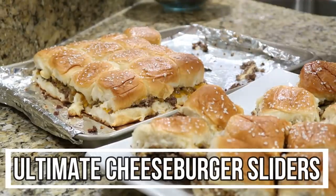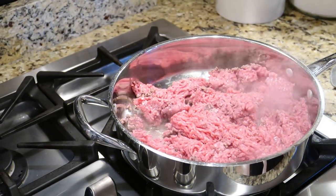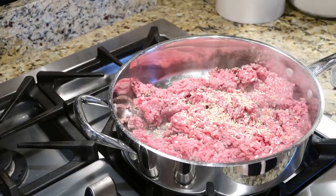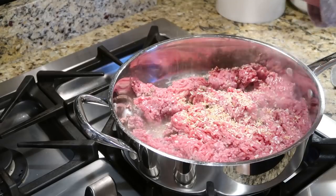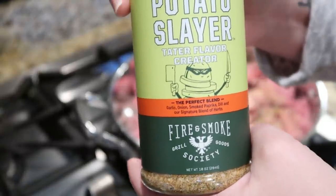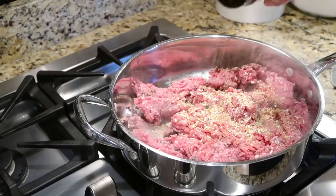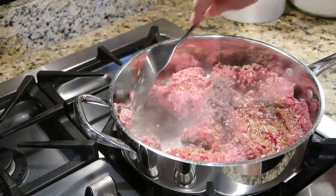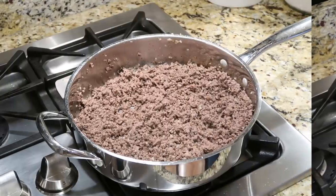Lastly, who doesn't love a good old cheeseburger when watching the game? We're gonna make ultimate cheeseburger sliders. I have about two pounds of ground beef that I'm browning up with some dried onion, buttery steakhouse seasoning, and a fire and smoke seasoning with garlic, dill, paprika, and onion. Use any seasonings you like, or even an onion soup packet. I added salt and pepper too and got it all browned up.